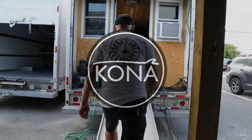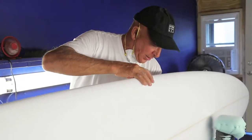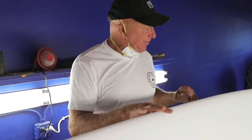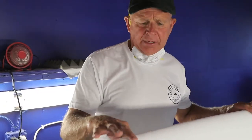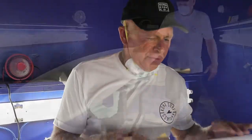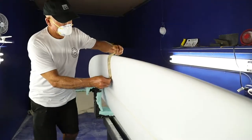So what we're doing here is we're doing the final sanding. The machine has cut the board to exactly the length that we wanted it and all the specs that we put in our file. So when the board comes out it needs some fine sanding and some fine-tuning. We do that in this room.